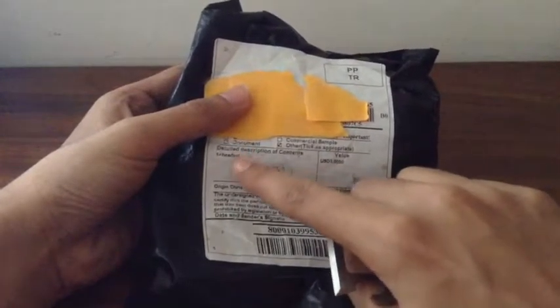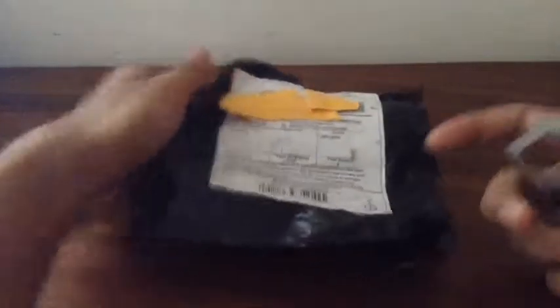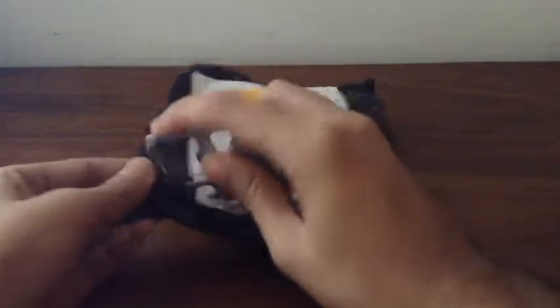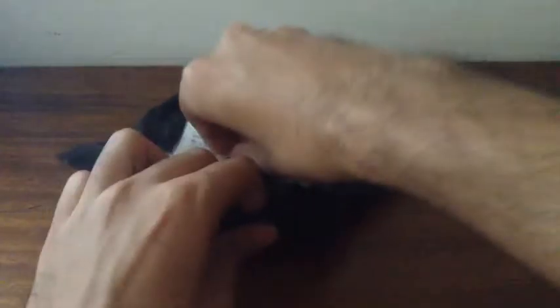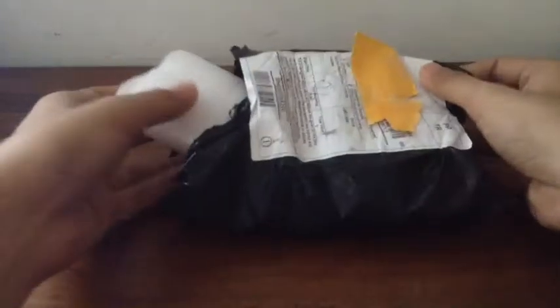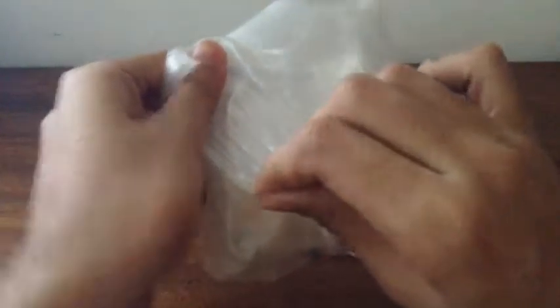Now let's get into the box. It says 'one headset,' so I believe it's a Bluetooth headset. I got it from — I can't remember — either Banggood or eBay. Yeah, I think it's from eBay. It's the eBay Bluetooth headset; it was around six dollars with free shipping from Shenzhen, China.